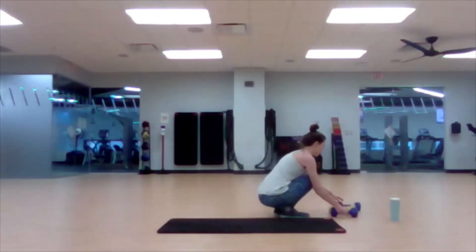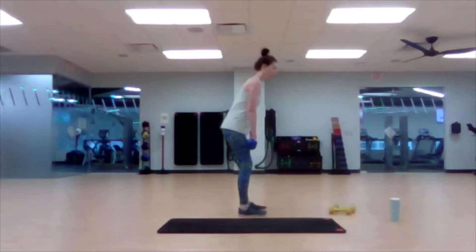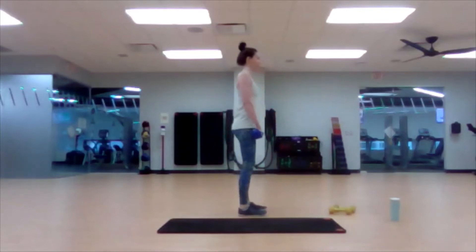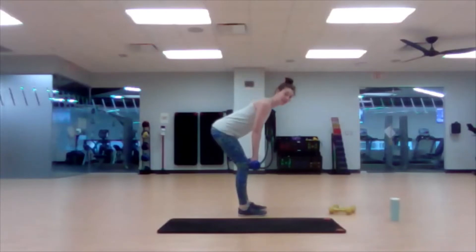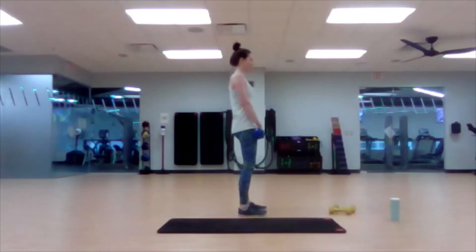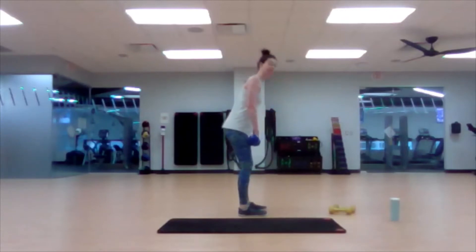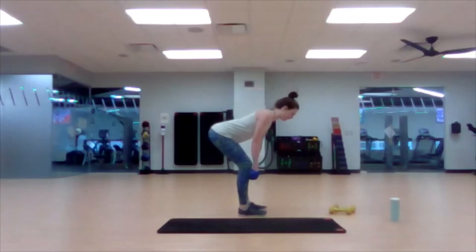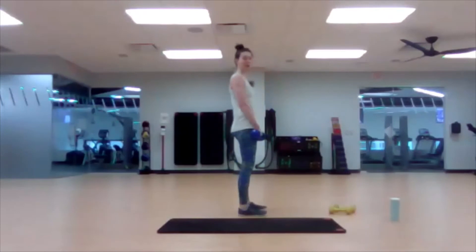Last time with the big weights here for the deadlift. When you're ready, reach those hips back — weight stays close to the body. Inhale down, exhale to come up. Notice that my spine isn't really changing position as I go down. I'm hinging from the hips — as my hips go back, my knees bend, but they don't go forward. This is a lot of back side of the body, not as much front of the leg.